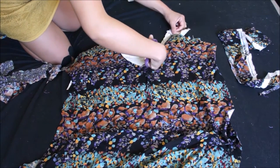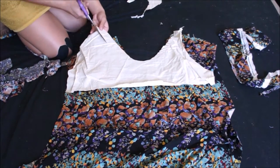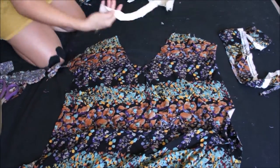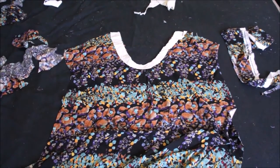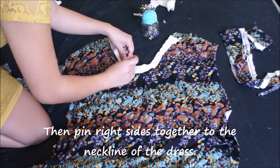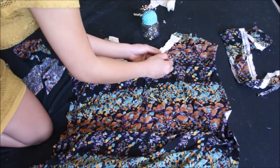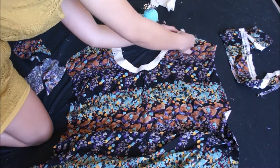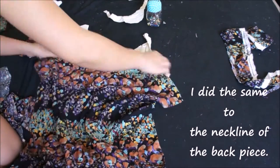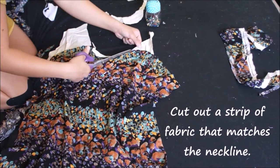The curve of the facing strip is going to match the neckline exactly. With right sides facing together, I pin the facing to the neckline. I make a facing for the back piece as well — I cut a strip about two to three inches wide that matches the back neckline exactly, then pin it to the neckline right sides together.